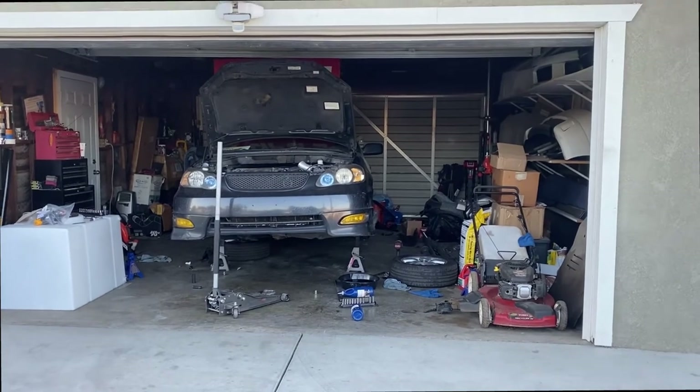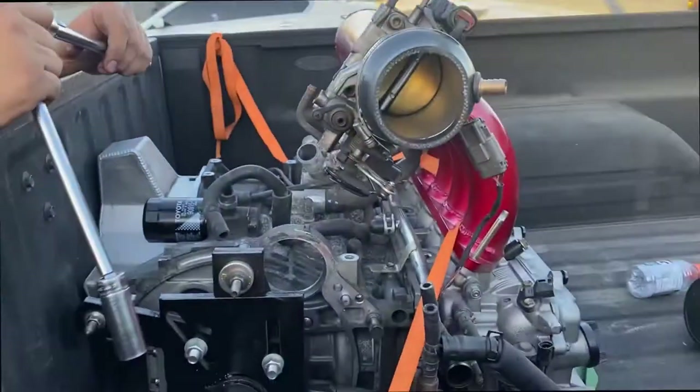We're gonna drop the Corolla right here and then bring in Smurf, because we're gonna put the motor in.